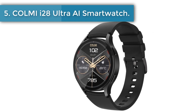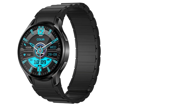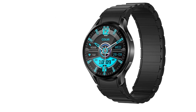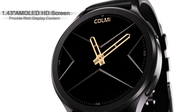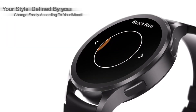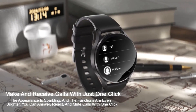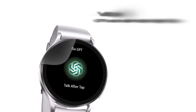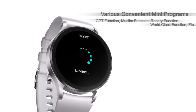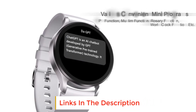Number 5: Colme i28 Ultra AI Smartwatch. The i28 Ultra is an epoch-making smartwatch that Colme took two years to develop, integrating a variety of practical functions. It uses a super wear-resistant metal body with a simple appearance design, bringing technology and beauty closer to your life. It features the latest 5th generation AMOLED screen technology with ultra-high resolution and lower screen power consumption, and is equipped with a dual-mode 32-bit 192MHz dual-core CPU for faster, smoother, and more power-saving performance.